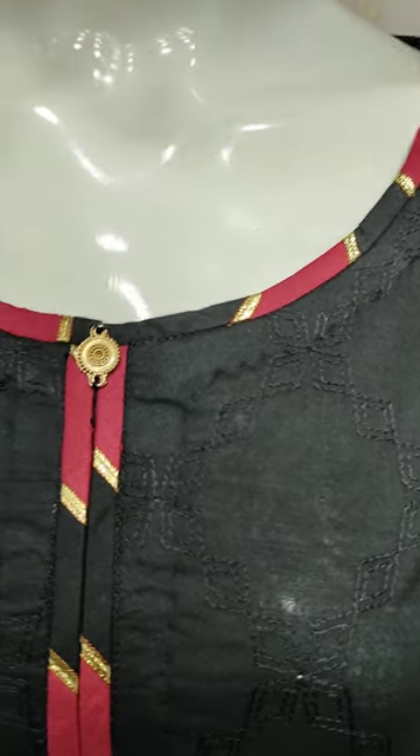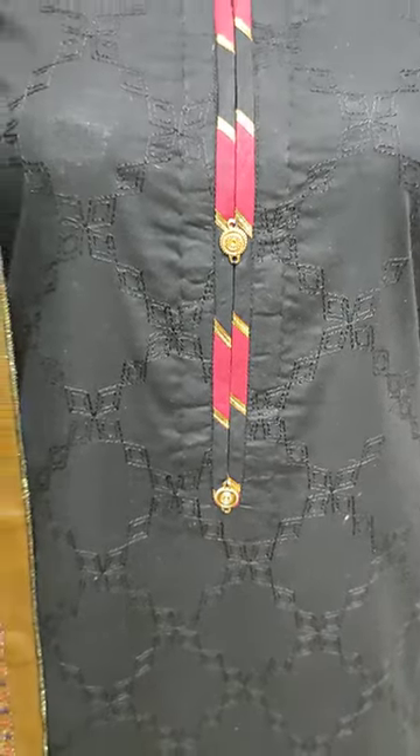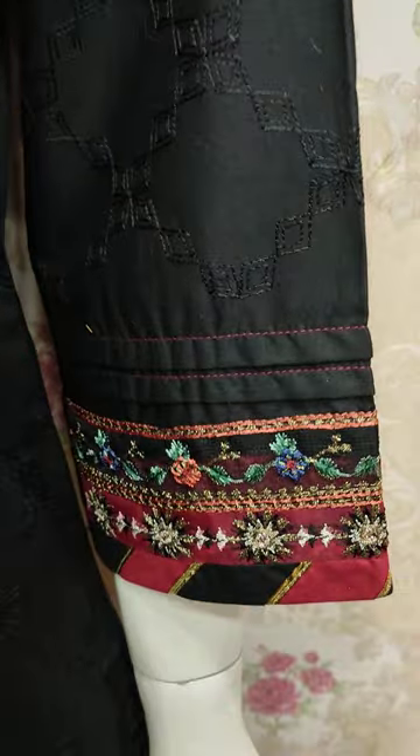This is a stitching style. This is a black color. This is an embroidered sleeve.